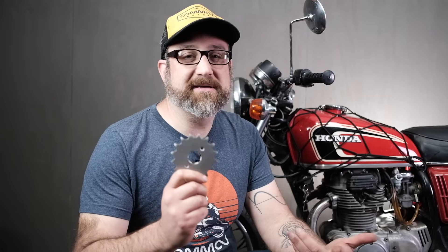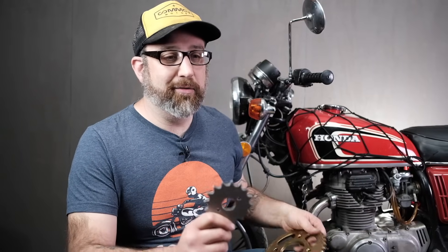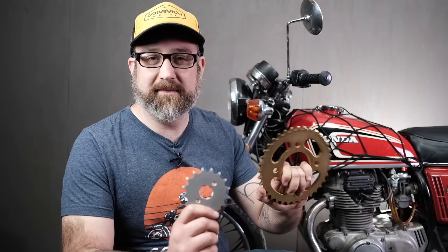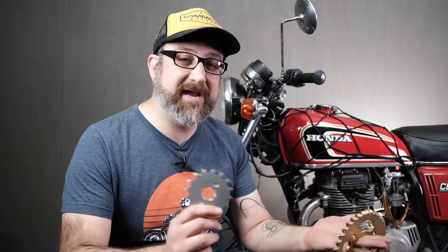We get a lot of questions about sprockets — whether it be a front sprocket like this one, which goes on like a 350, 360, or 450, or a rear sprocket like this. There are lots of questions about sprockets: when do I need to change them, how to change them, how they coordinate to the chain, and what chain length do I need if I change my sprocket ratios. So we're going to try to clear some of that up right now, starting with the front sprocket.